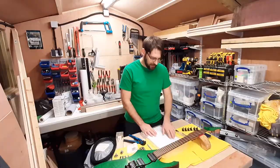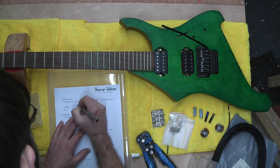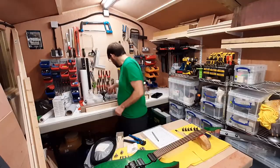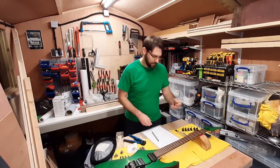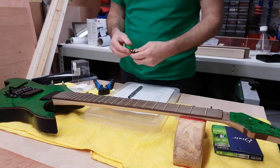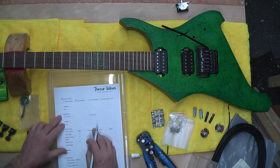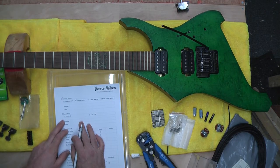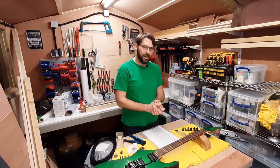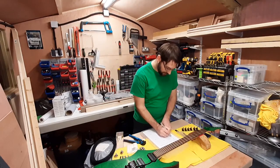Next item: I need a selector switch. I've got one output on each humbucker so I'm going with a three-way selector — very simple, keep it nice and simple. Three-way selector switch: I have it. Now, capacitors — you can see I haven't done the electrics for this guitar yet, so I don't have any capacitors. I need to find some capacitors.